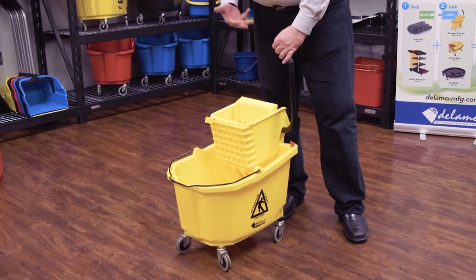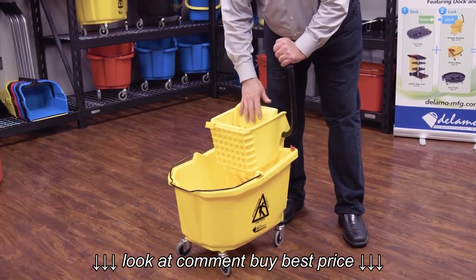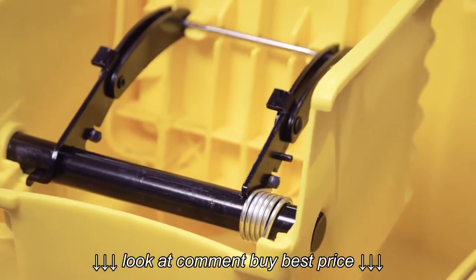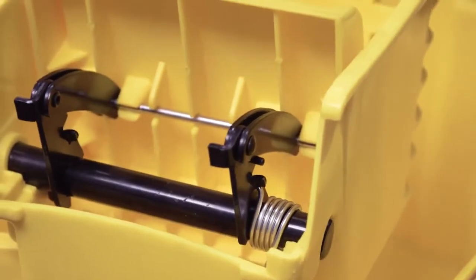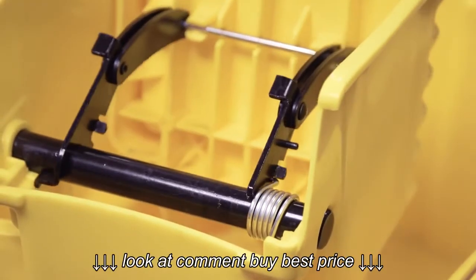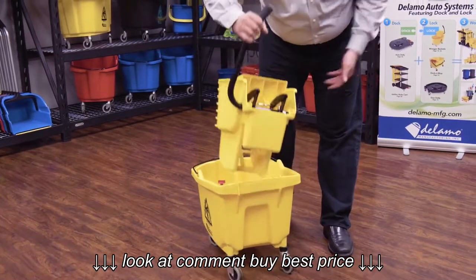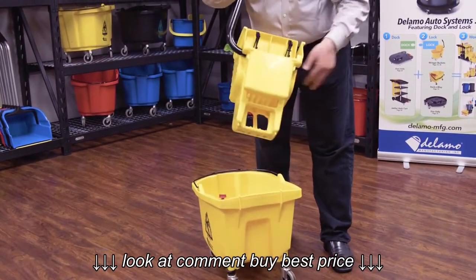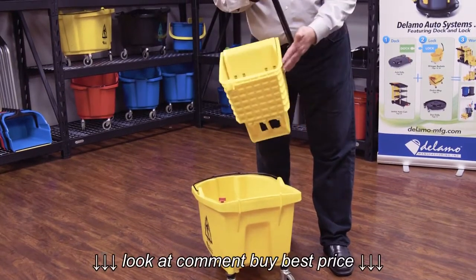This is Dalamo's side press ringer combo. It actually features a superior design in ringer. It's got an anti-fatigue mechanism, so even if you've got a heavy compression on it, the mechanism actually stops so it doesn't fatigue the ringer over years of use. It also features a unibody design. Unlike the other ones that have tie bars, ours features full solid plastic all the way around.